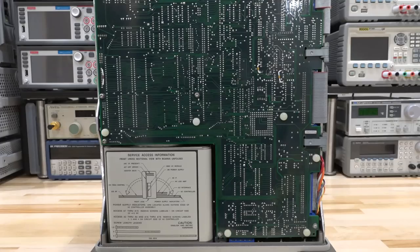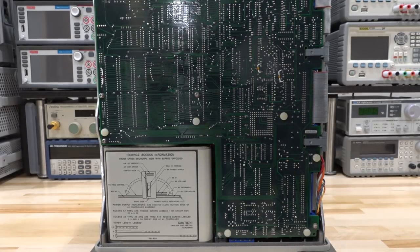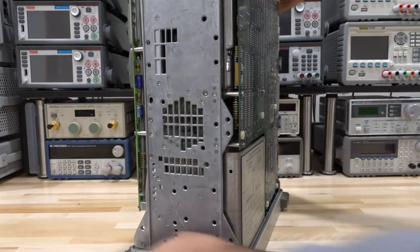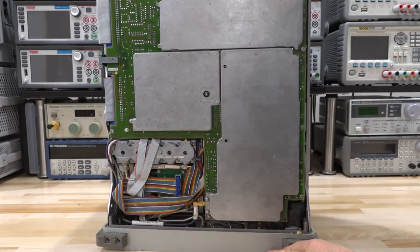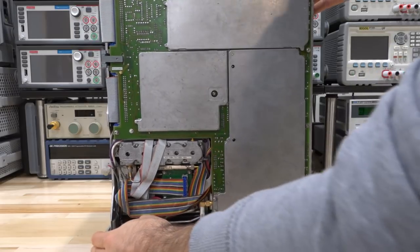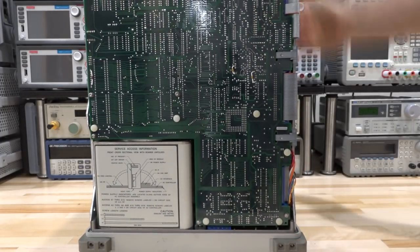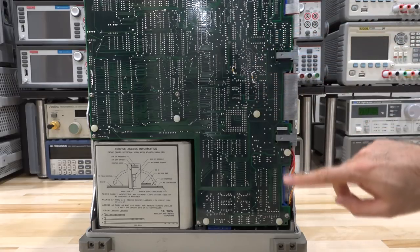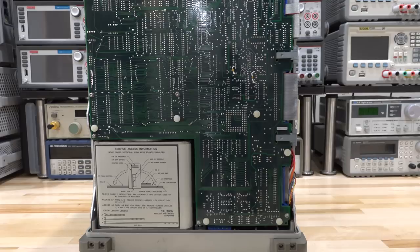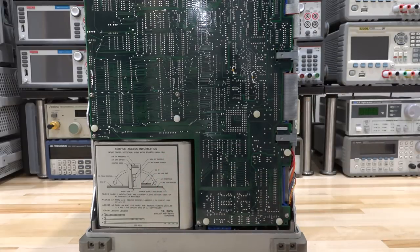Let's look inside — this is an exceptionally compact unit. From the side and front it's really compact. There's a service diagram right here that tells the technician exactly how to lay the unit on its side so that these boards, which are on hinges, will open up and allow access to the inside. This is from the good old days when these instruments were component-serviceable, not module-serviceable.